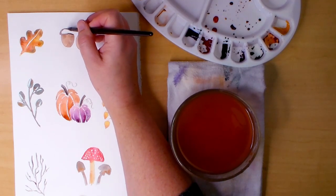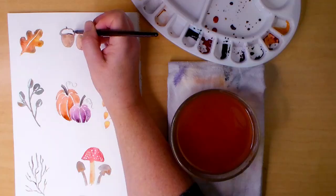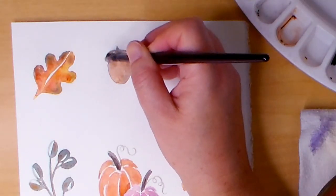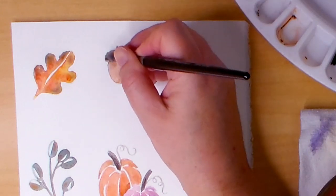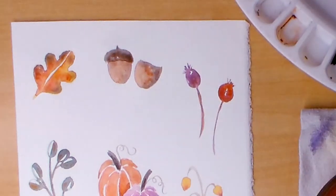Now to finish the acorns, I'm using sepia and burnt sienna to make the tops. To darken and add texture to the shadow side of the now dry parts, I dab on some sepia.